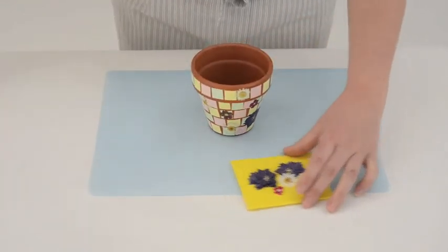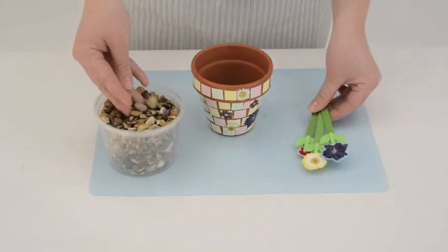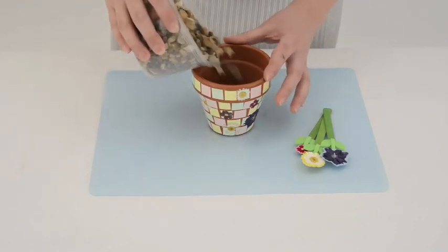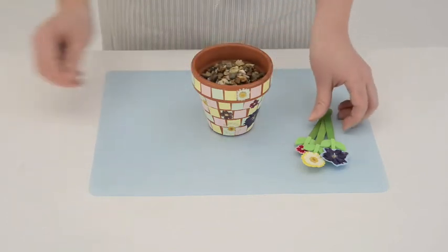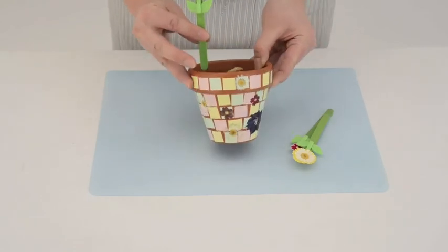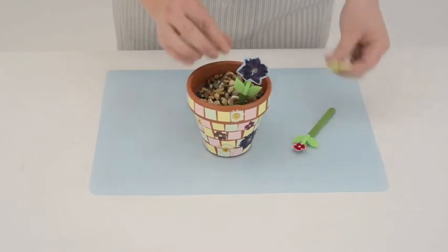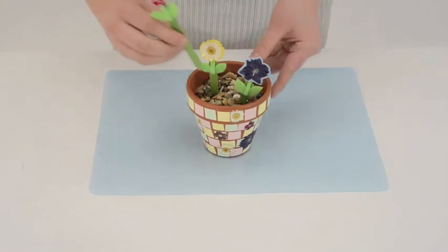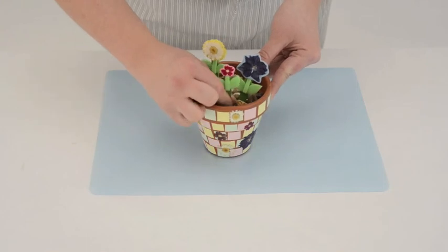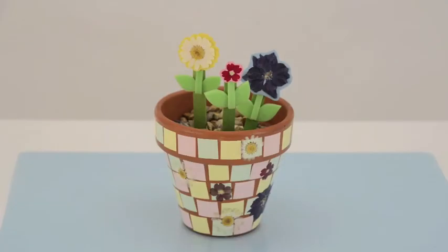And then all you need to do is fill your pot with the gravel and stick in your flowers. Thank you.